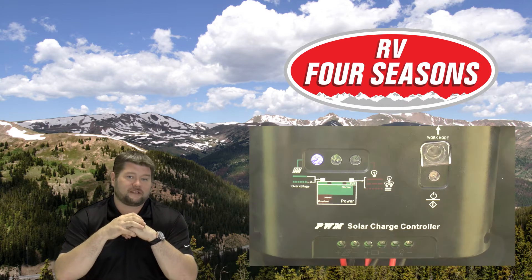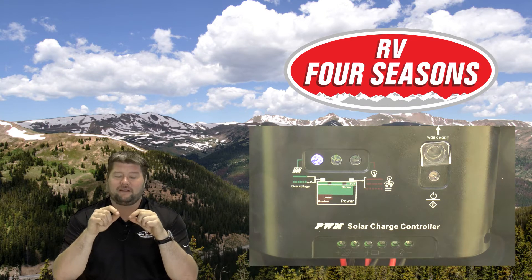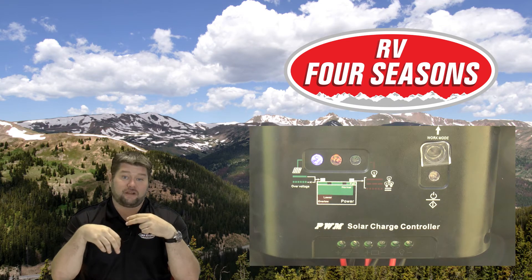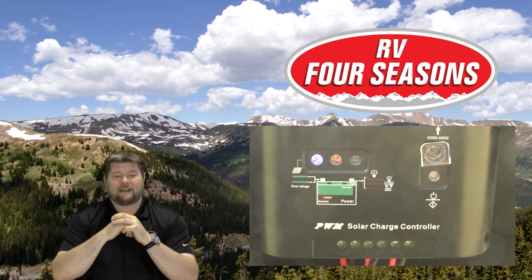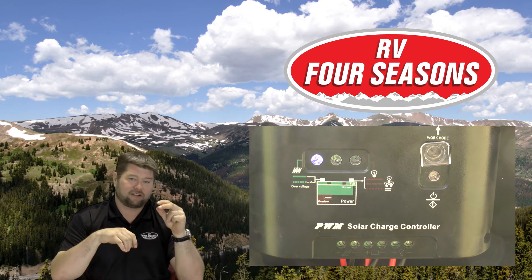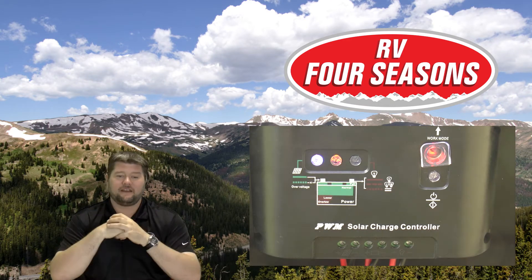It includes a PWM charge controller that is totally capable of handling this panel. One thing I really like is that it has a 12-volt DC output connection on the side, so you can directly power or charge anything that runs on 12-volt DC — like a DC-powered fan and similar devices. It's an LED-based charge controller: LEDs will be green if it's charging, solid green if fully charged, or blinking in other states. Check the manual for full LED indicator details.